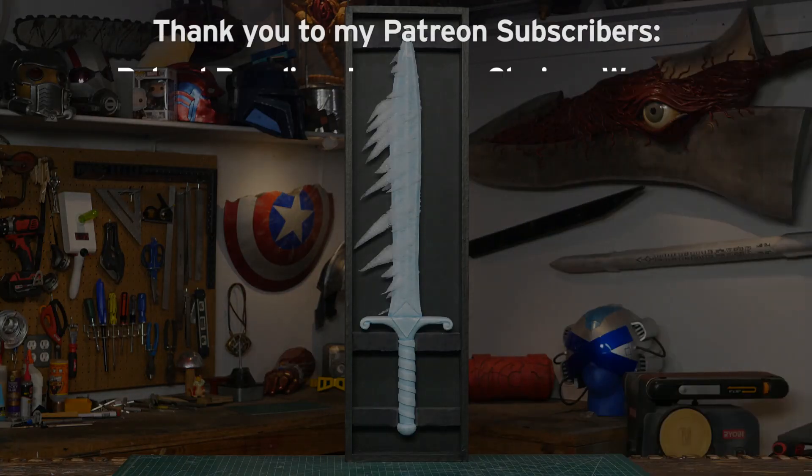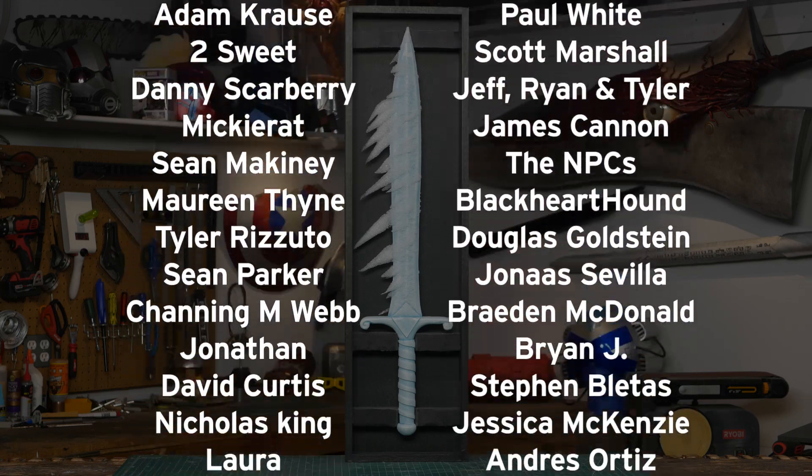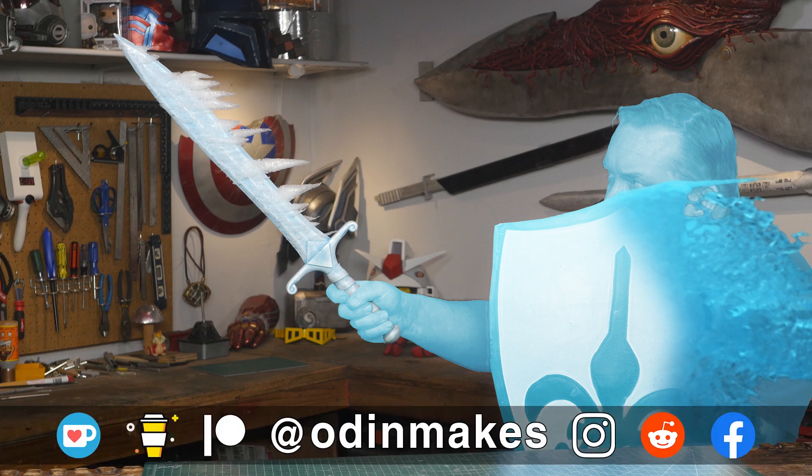I want to thank Patrick Hannon, Cody Gillum, and all of my Patreon supporters. My Patreon support is the number one thing that makes this show possible. Thank you guys. If you like the video don't forget to subscribe. Have an idea for something for me to make? Please leave a comment below, and if you make any of these projects you can send me a picture.